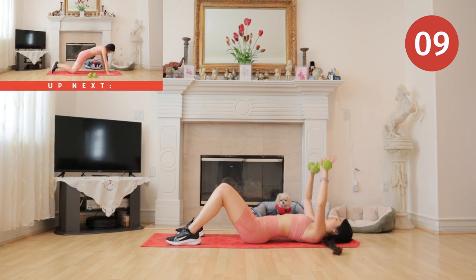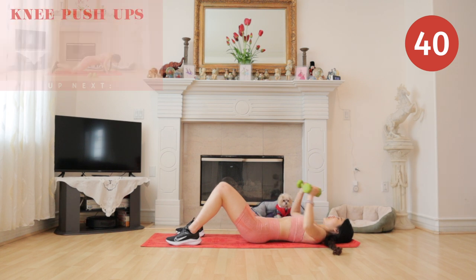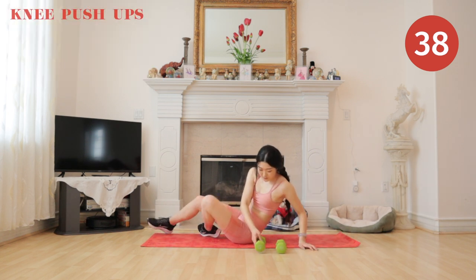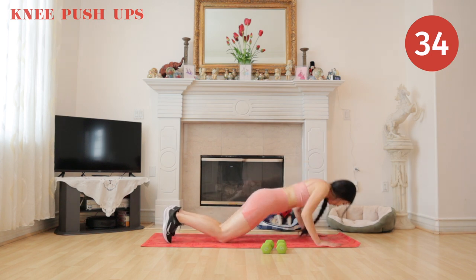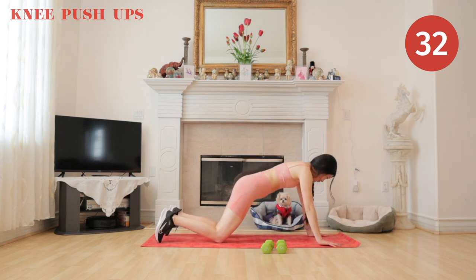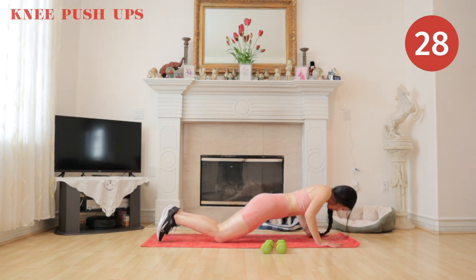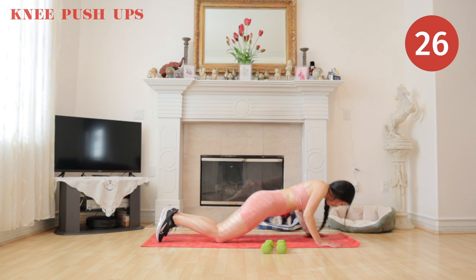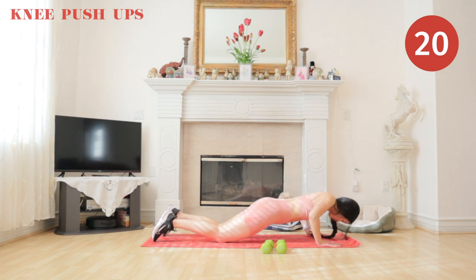Get ready to put down your weights — we are going to do knee push-ups. You guys are doing amazing, so do not give up, you can do it! I really wish you guys could meet Mochi, he is such a cute and loving little baby.